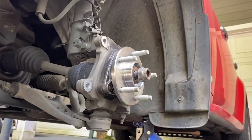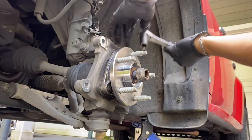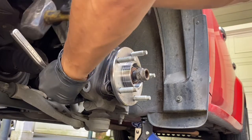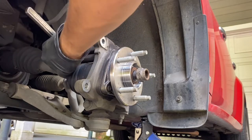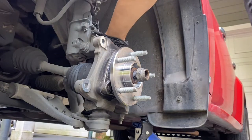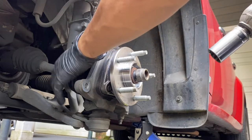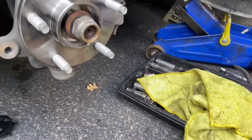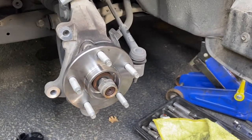I got my axle nut here, so we're gonna tighten everything up. I'm going to use the impact gun to put in our axle nut. Don't forget to put this little plate back on sitting like this. Go ahead and use the gun, make sure it's in there properly.